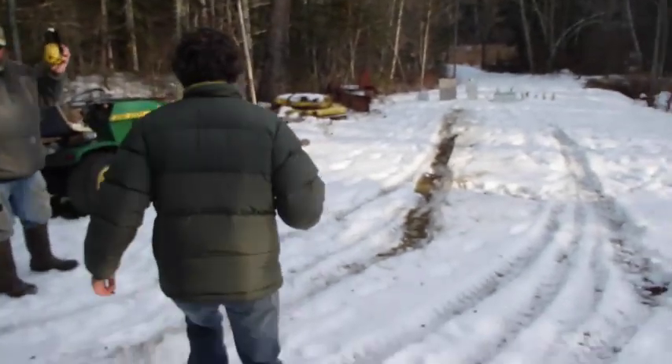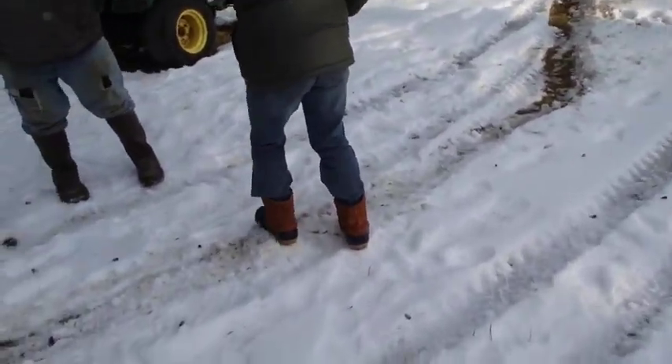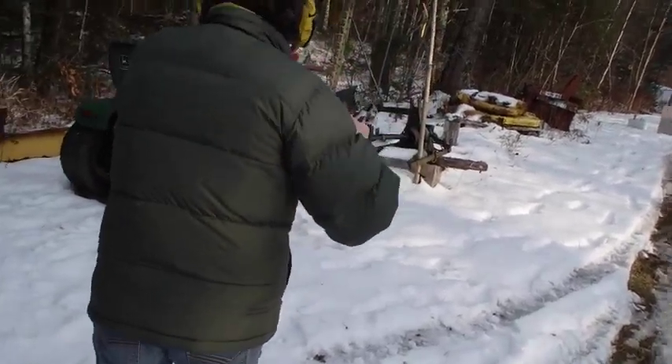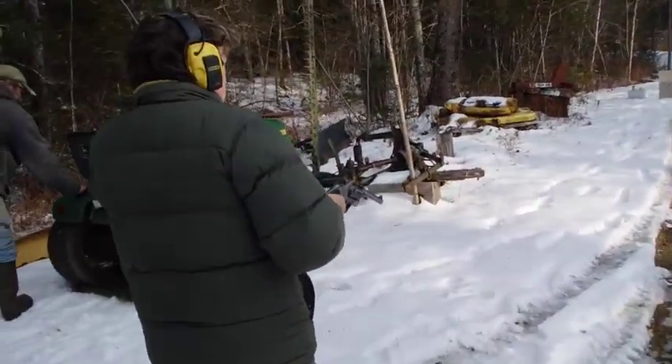Oh, I like the look of that gun. That's an old Colt — made about 1917, I think. This is Missy shooting the .38 Colt.